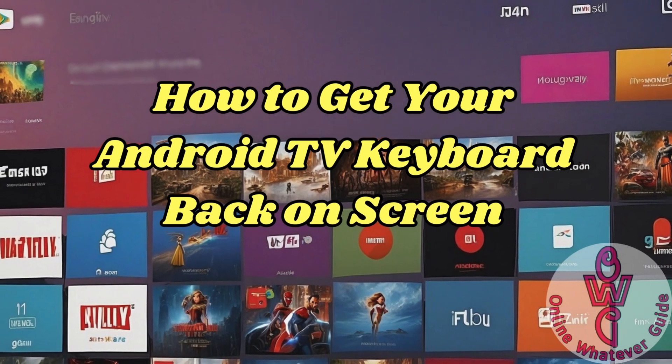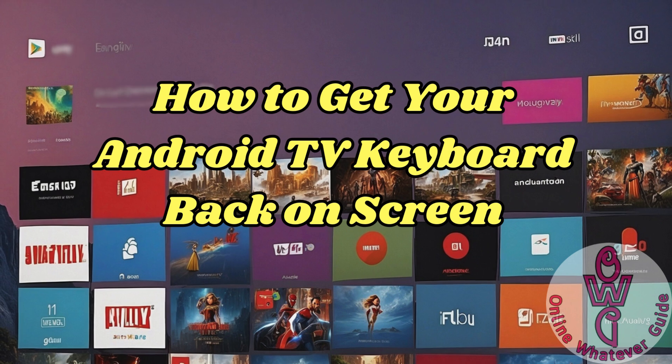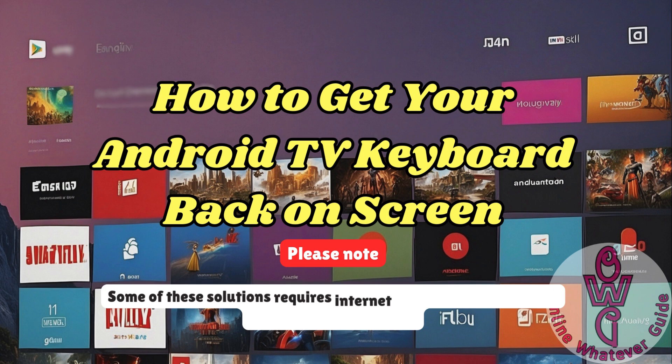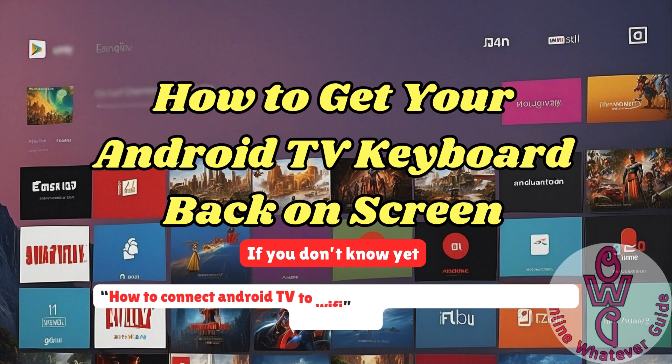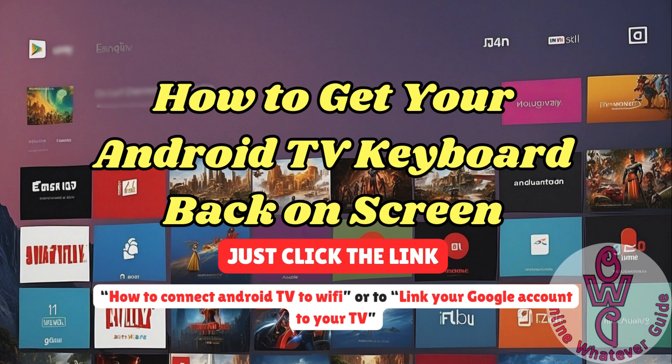Is the on-screen keyboard not showing on your Android TV? One of these steps might help you get your keyboard back on screen. Feel free to rearrange the steps, and please note that some of these solutions require an internet connection and a linked Gmail account to your TV. If you don't know yet how to connect Android TV to Wi-Fi or to link your Google account to your TV, I have YouTube videos that could help you — just click the link somewhere on the screen or in the video description.